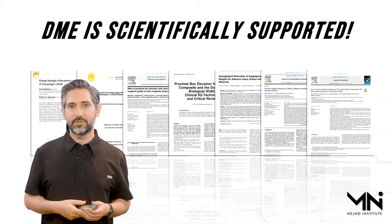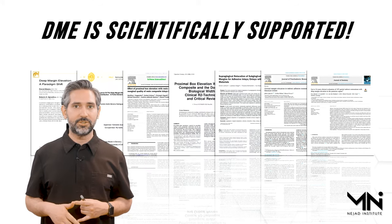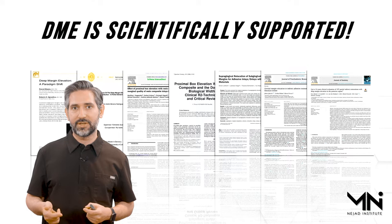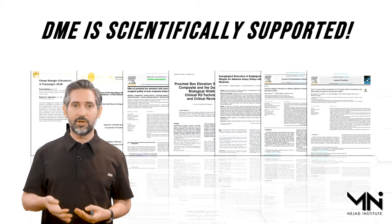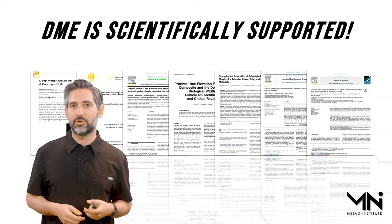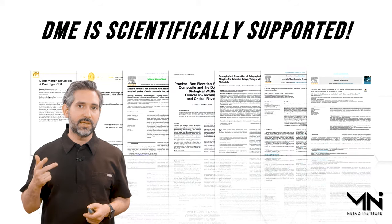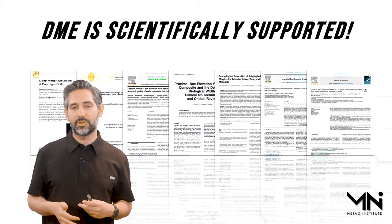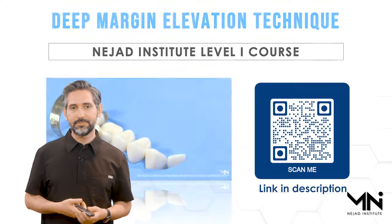I actually learned how to do a deep margin elevation back in 2008 in dental school — I graduated in 2010 — it was part of my standard education. Over the years a variety of studies have come out calling this deep margin elevation or cervical margin relocation. All the studies that have looked at it have found either good or acceptable results. The most important variable is the operator and how the procedure is done.